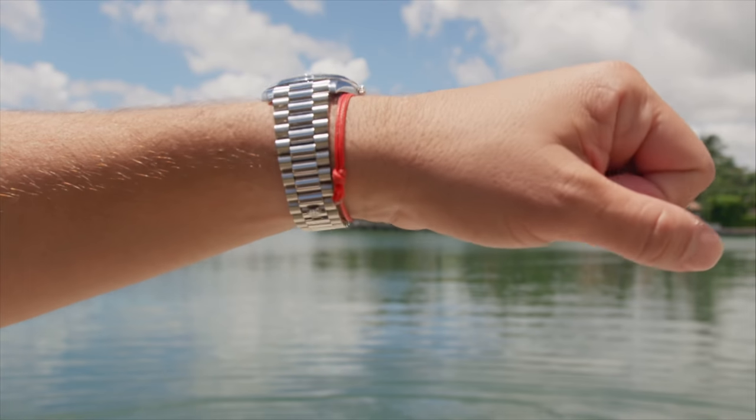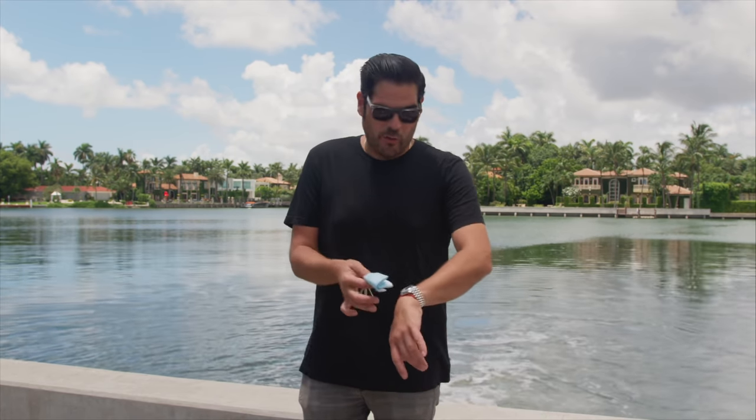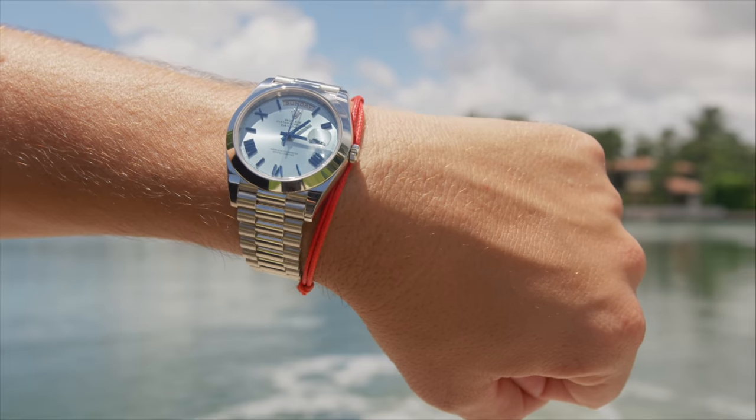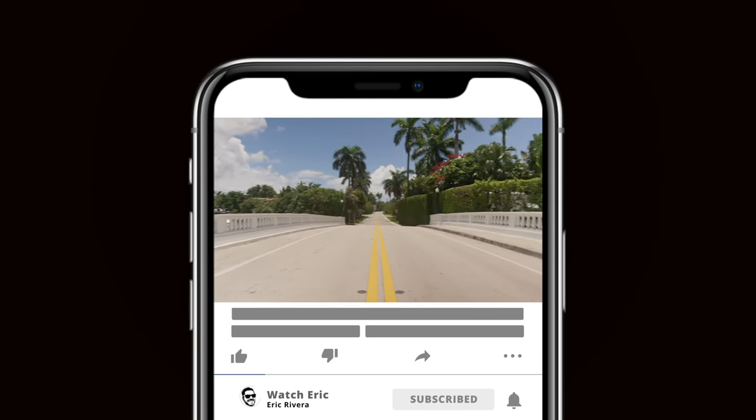This is actually a Day-Date 40 in platinum. The best way to know that is the glacier blue dial, which tells you it's platinum. Comment below if there's anything else you think you should check when buying a watch. If you like this video, like and share it, and subscribe to my channel.